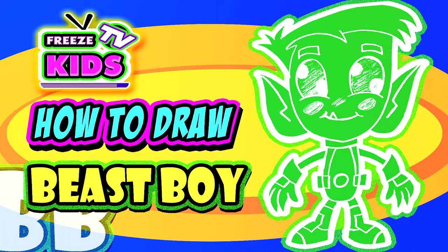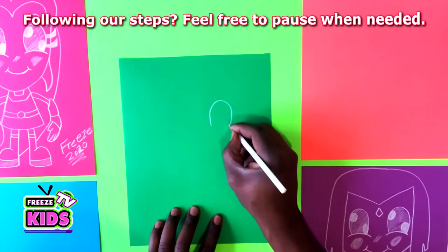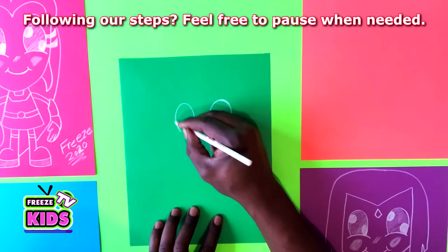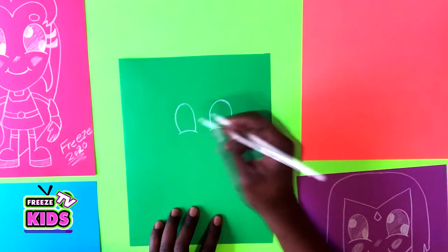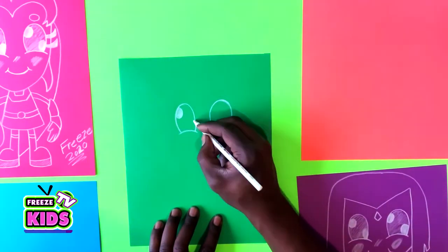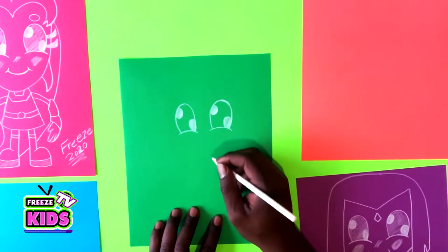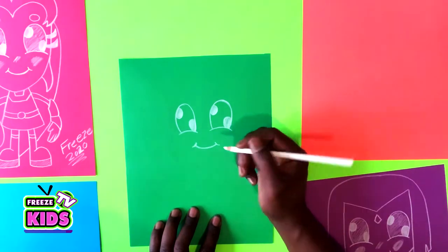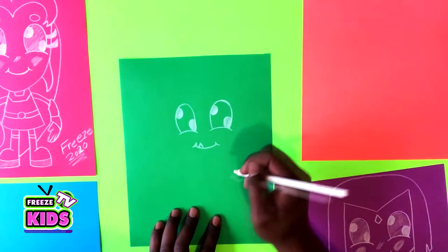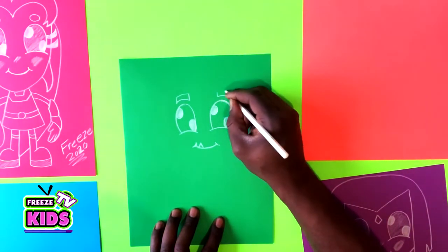The way we want to start is we're going to start with Beast Boy's eyes. And we're going to draw two half circles in the center, and we'll do the same in this eye. So give him a little smile — you can also give him a little tooth. And we'll draw Beast Boy's eyebrows, and the other eyebrow over here.